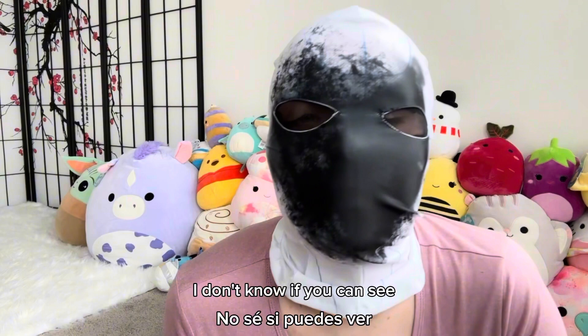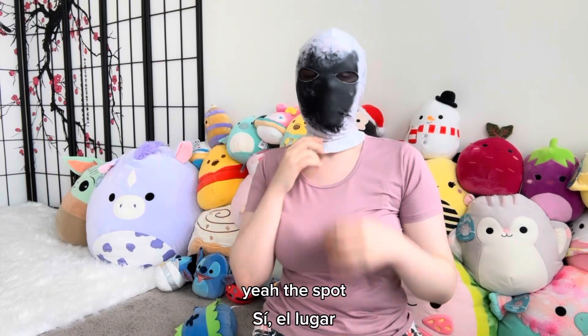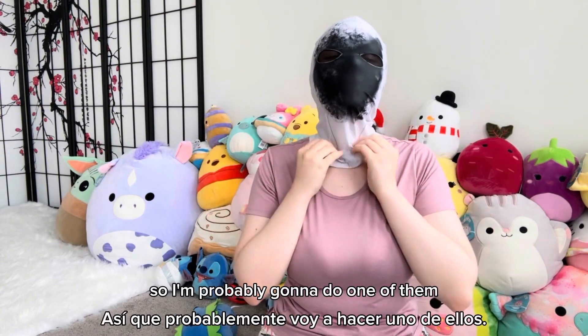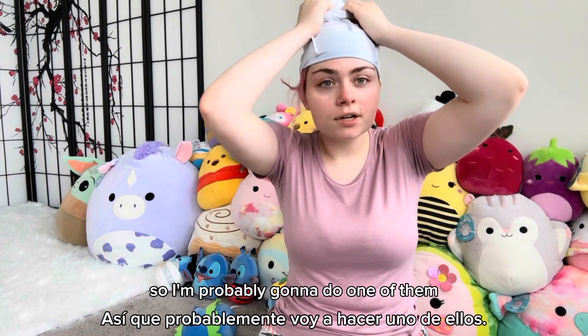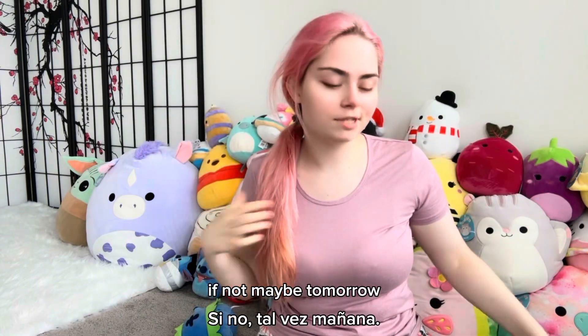I don't know if you can see, but it's kind of smushing my eye. Maybe I'll get back — okay, this is better. A lot better. But yeah, the Spot. I don't know which I'm going to do first, so I'm probably going to do one of them, and if I have time I'll do the other today. If not, maybe tomorrow.